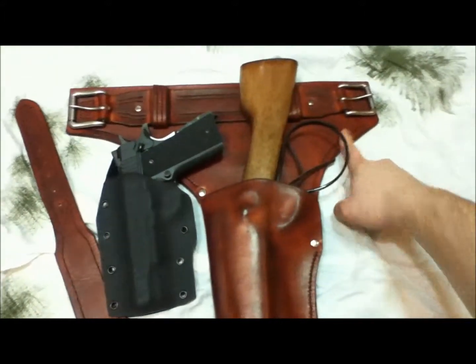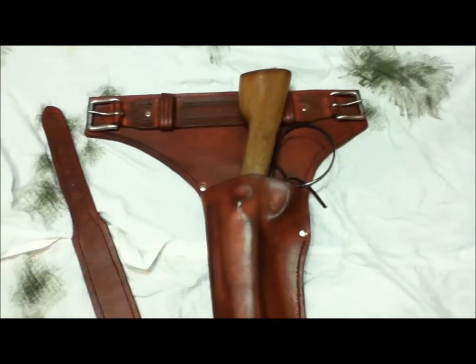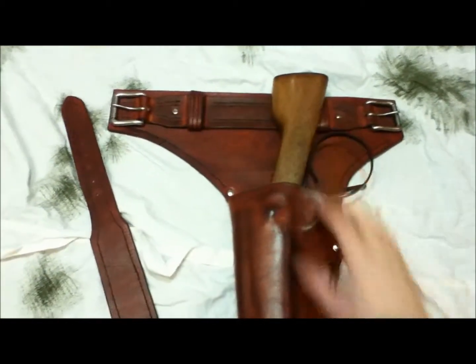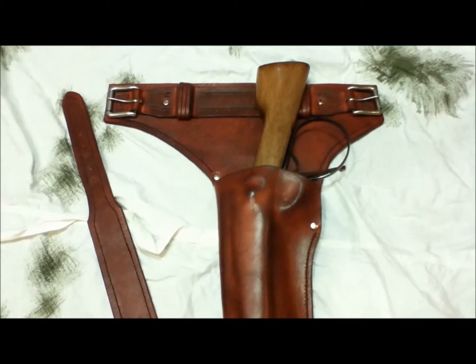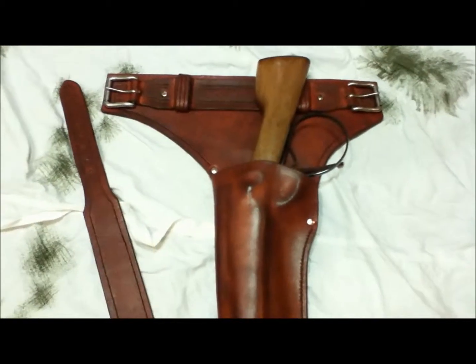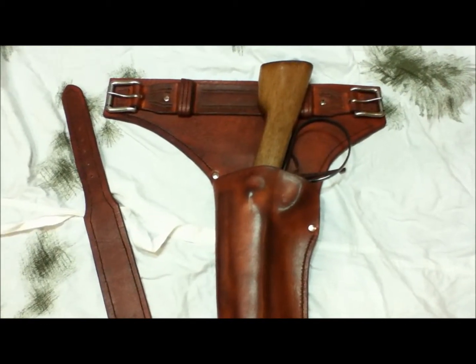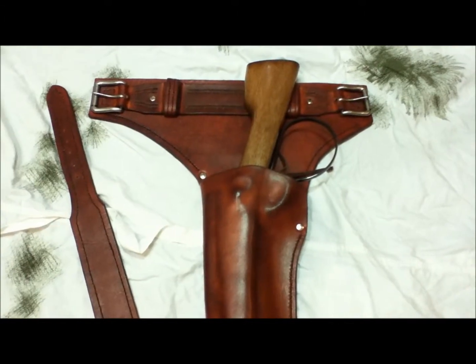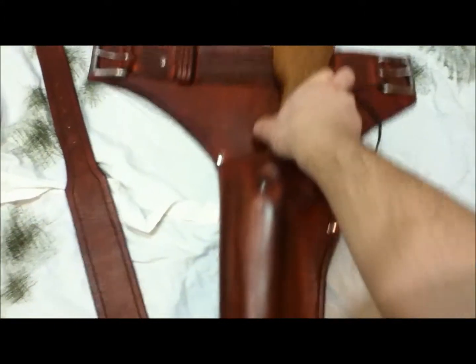I had to do the drop here to get it low enough that you could get the gun out, because it's so long. If I'd put it up here you'd hit yourself in the armpit before you got out of the holster. I didn't want to carry it western style at an angle because with that much weight it just wouldn't work. But yeah, I think it turned out pretty sweet.